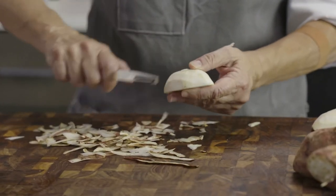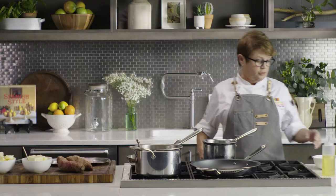Simply peel the boniato, cut it, put it in heavily salted boiling water, and then mash it — I'll show you how to finish that in a little bit. We're also doing a passion fruit beurre blanc, and I'm going to show you how we start the reduction, which is the more time-consuming step in this recipe.